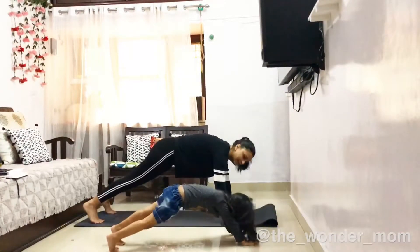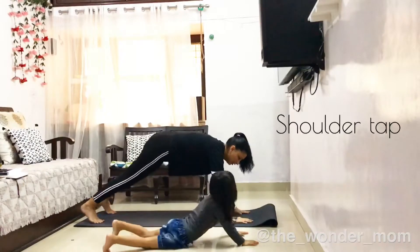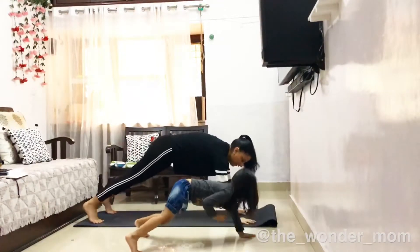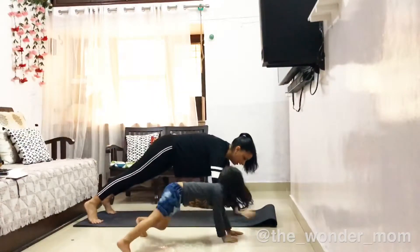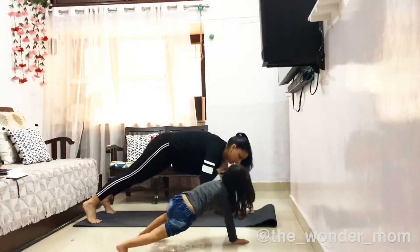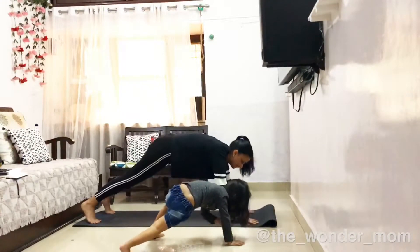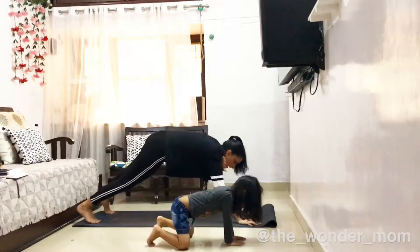Like this. And touch your shoulders. 1, 2, 3, 4, 5, 6, 7, 8, 9, 10, 11, 12, 13, 14, 15, 16, 17, 18, 19, 20.